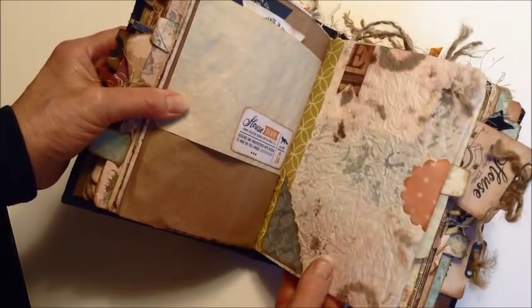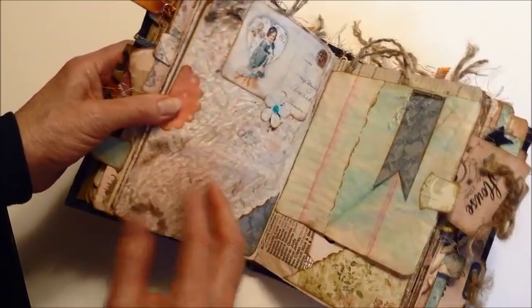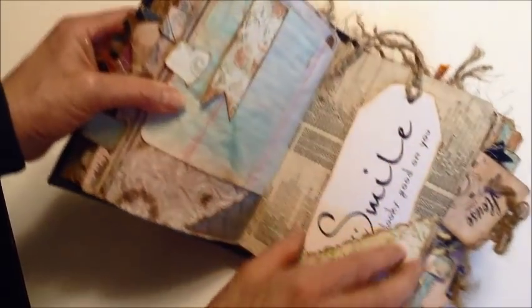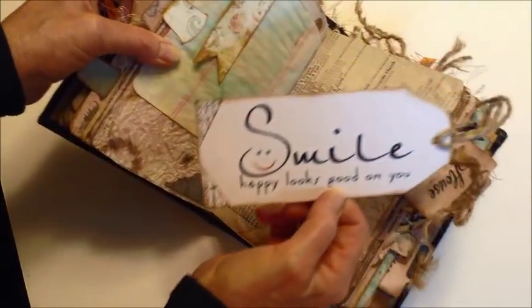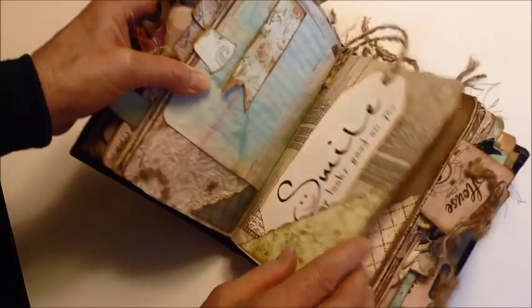This is the paper towel that I spilt ink on when I was making the album, so I wiped it up and thought I might put that in there. I poly'd one side and put a little postcard over some of the ink. Here's a tag — 'smile' — you gotta do that every day, so when you look in your book you can remember to smile.